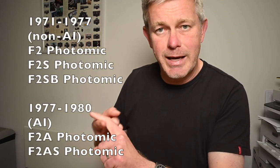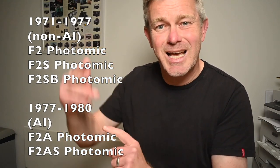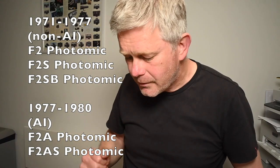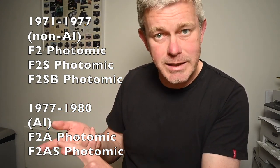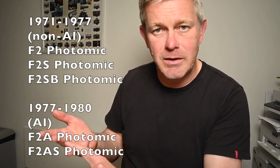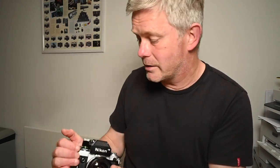Post-1977, when Nikon introduced the newer AI lenses with the AI coupling, they introduced two more models: the F2A and the F2AS. The F2A had a needle readout; the F2AS had an LED readout. So six models fundamentally: the non-metered version; the F2 Photomic with needle readout, non-AI; the F2S with LED readouts, non-AI; the F2SB with LED readouts, non-AI; and then the two AI cameras, the F2A and F2AS. Sorry it's a bit complicated, but that's just the way it is with Nikon.